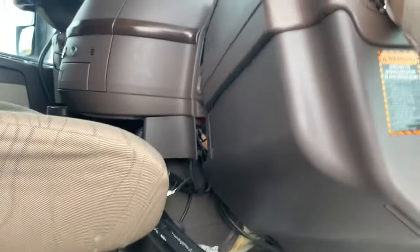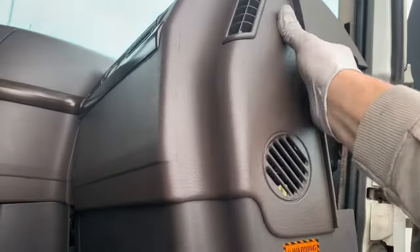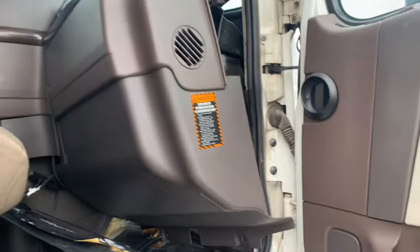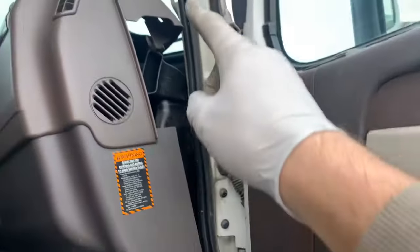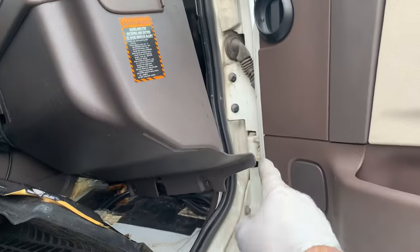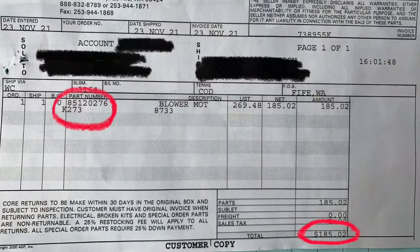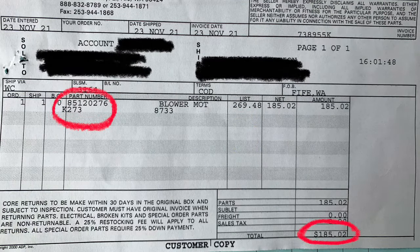As always, if you're not subscribed to my channel please do so because I'll be making more videos like this. If you liked this video please hit that like button and drop me a comment below because I really appreciate that. At the beginning of the video I promised to drop a picture of my receipt — here you go. Here is the part number and how much I paid for it. Have a good one, thanks so much!